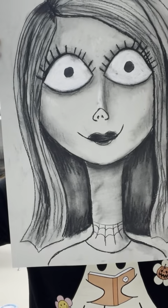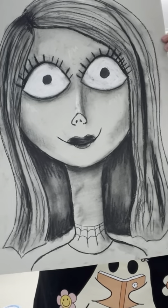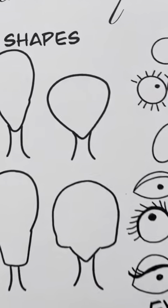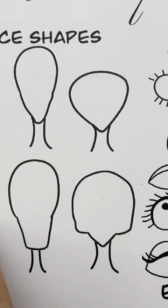Now that we talked about illustration, here's how we're going to turn you into a spooky self-portrait, Tim Burton style. Use this paper and start with your head shape. Remember, you don't have to use things exactly off this paper, just use them as reference.